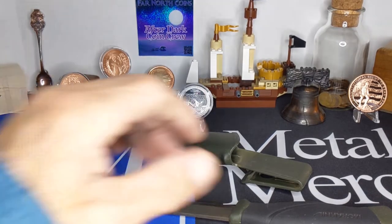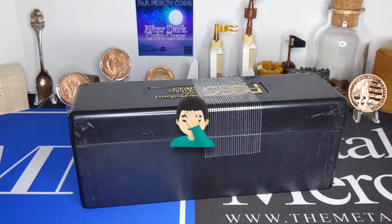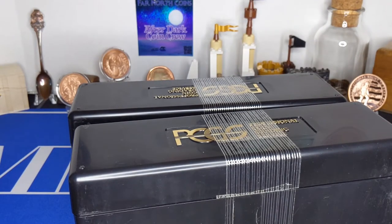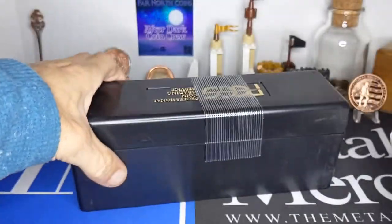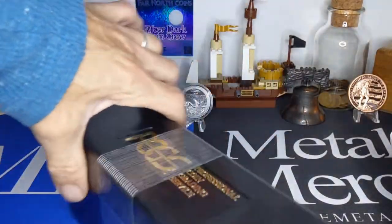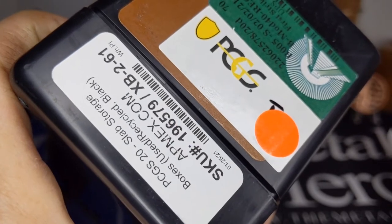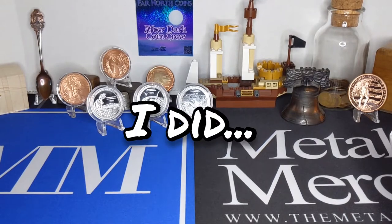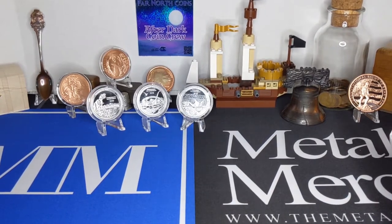Let's see — we're into the package. First up we've got one of those, two of those, and one of these. I picked up a couple of the used cases because I've been acquiring some slabs. These are PCGS — I'm positive I ordered NGC boxes. I'm going to have to look at my order. If I screwed that up, I'll be bummed. I need NGC boxes, not PCGS boxes.